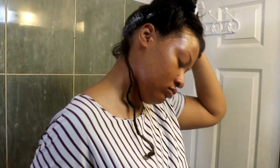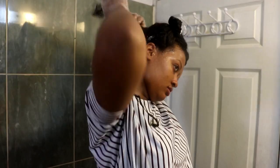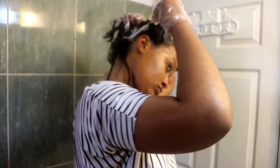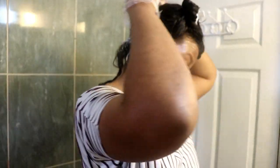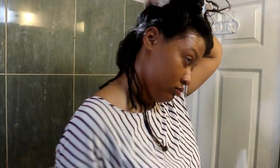I apply the relaxer with the applicator that comes with the kit and I'm using my mirror to make sure I'm actually getting it on the back — this is my first time, so I had to check. I got a little more confident as I went along, applying along the path I had made so I didn't have to check as regularly. I still checked, but not as often.